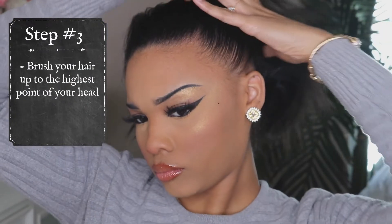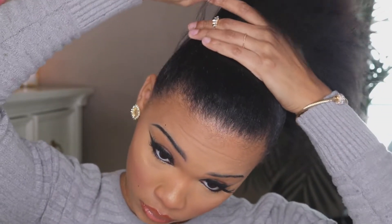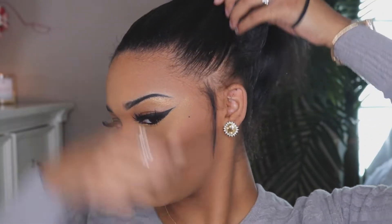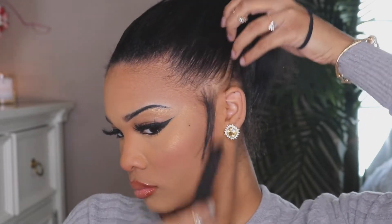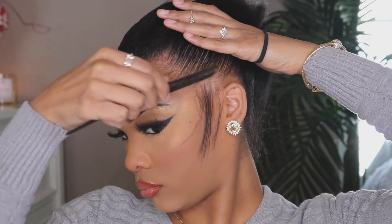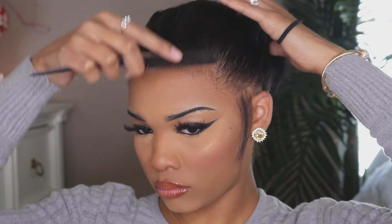Now for step three, you need to use a bristle brush. You're welcome to use a hard bristle brush, but I actually got mine from the dollar store. When using the brush, you want to brush your hair up to the highest point of your head — the crown — so you know where to position your ponytail. Look in the mirror to confirm the position. This is also when I pull out baby hairs, though some of these are adult hairs too — it just depends on how much you want to take out.